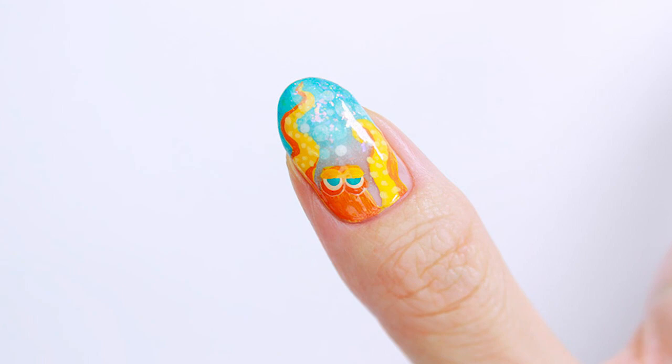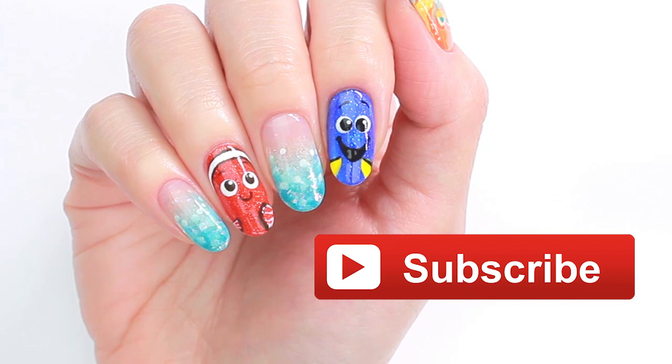Hello, it's Minnie. Before we start, please make sure to subscribe for new videos every week.